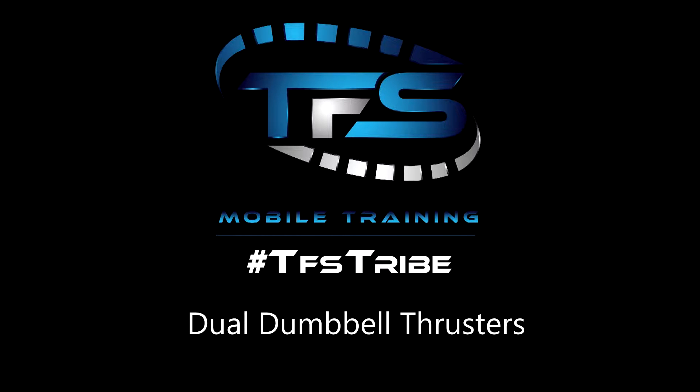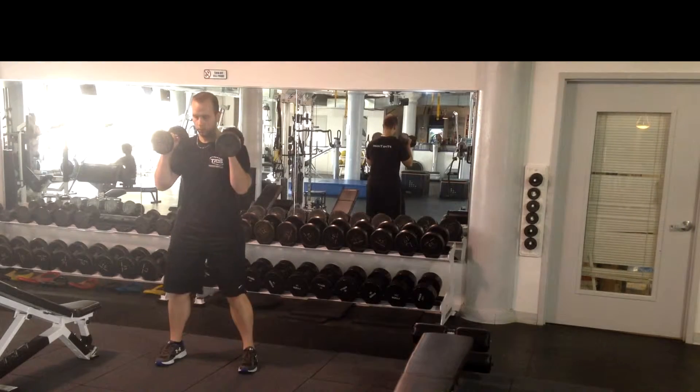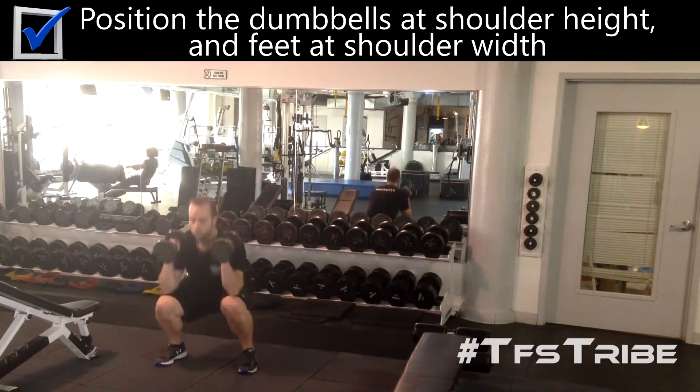Here are dual dumbbell thrusters. Begin by positioning the dumbbells at shoulder height and your feet also at shoulder width.